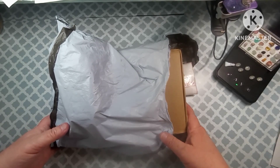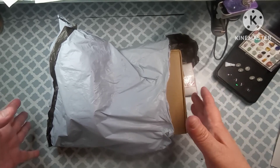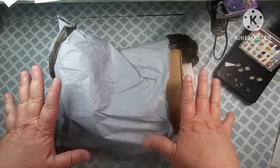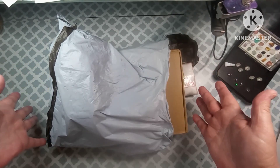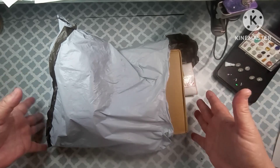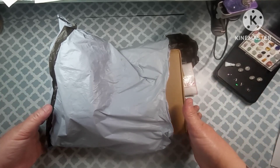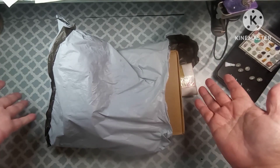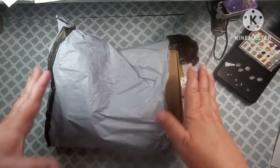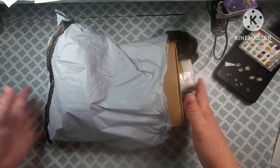Hey everybody, welcome to my channel. This is Scarlet with Scarlet's Little Crafty Corner and today I've got an unboxing for you. Before we get into this, I just want to say thank you to all my subscribers. I hope everyone is having a great day and a happy holiday season. If you celebrate Christmas and New Year's, I hope everyone has a Merry Christmas and a Happy New Year.